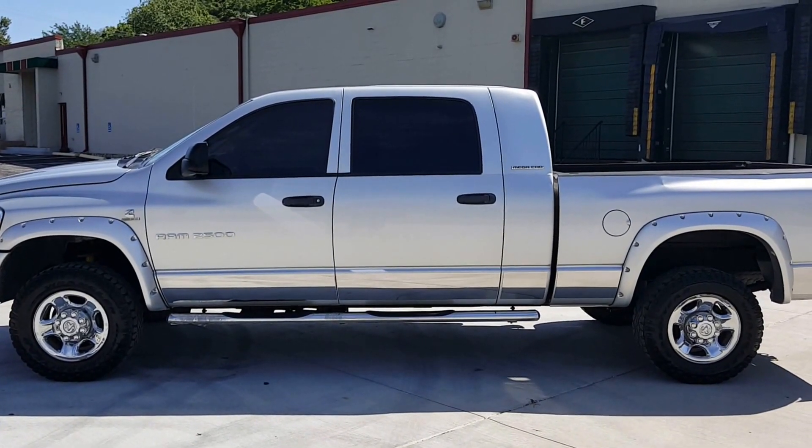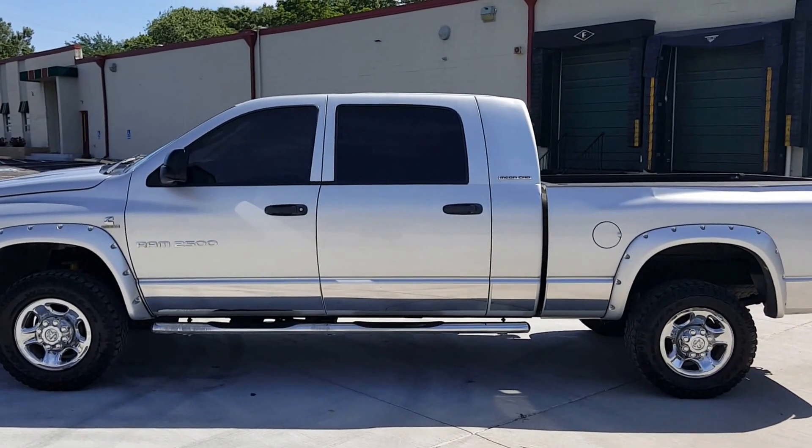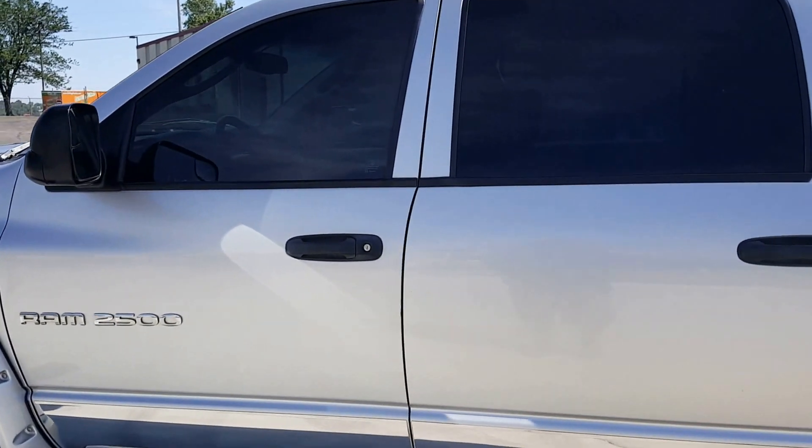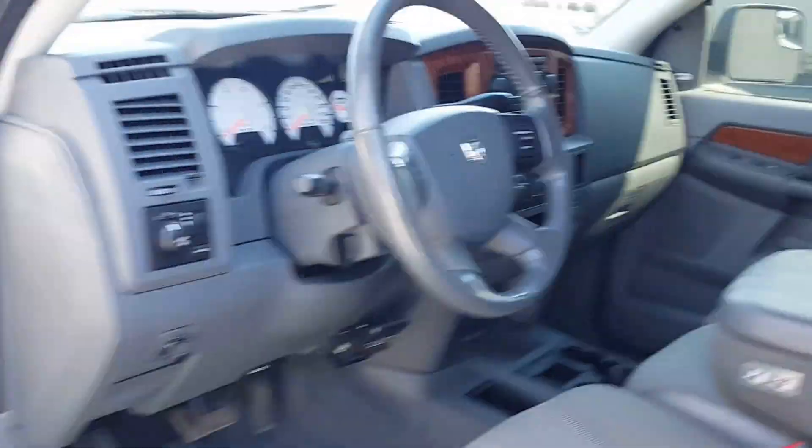Alright guys, we're going to do a quick walk around. 06 Dodge Ram 2500 Mega Cab. Got the 5.9 Cummins in it. Just going to do a quick cold start to show the engine.